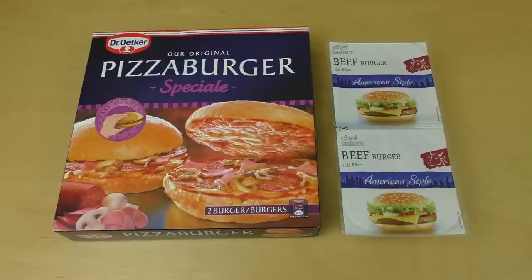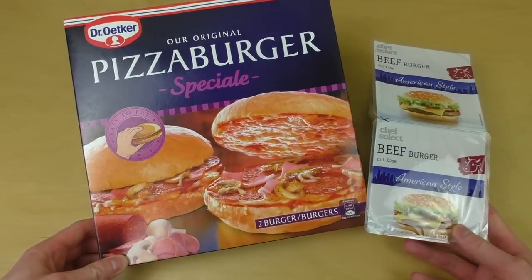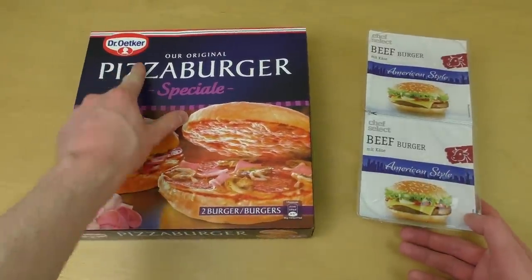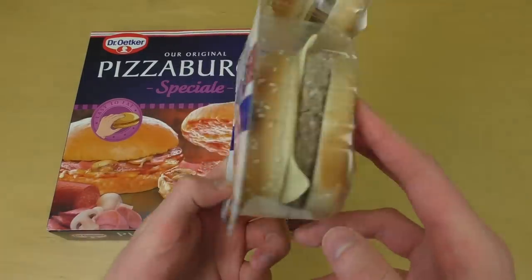Junkfoodtaster.com. It is time for an interesting question. So if your favorite fast food restaurant is closed — it's never closed, but anyway, it's closed — what is better: to eat a pizza burger by Dr. Oetker, or to eat a microwave burger from the Lidl?